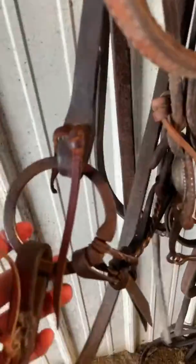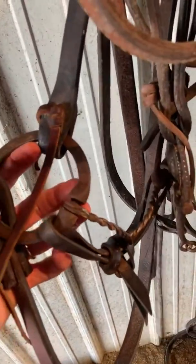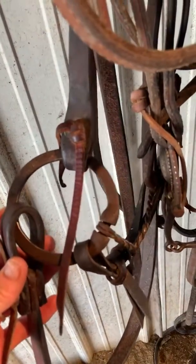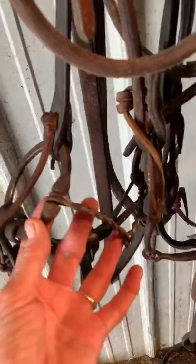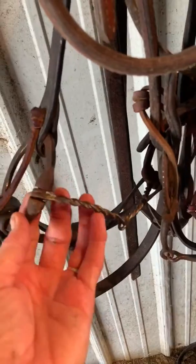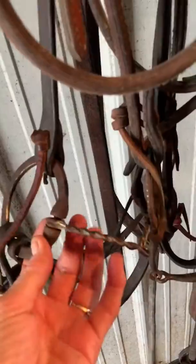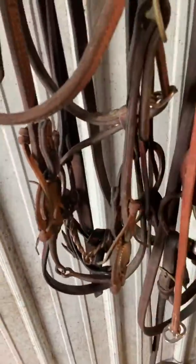Same way with this bit. This is just a really good twist wire snaffle that my dad made for me while I was in high school. Really nice bit — it's got a little bit more bite to it now. Again, this mouthpiece has been worn out and replaced, and we put a little bit smaller wire in it last time, so I don't use it quite as much, but still an awesome bit. Both are very, very special bits to me and they've been a lot of miles.